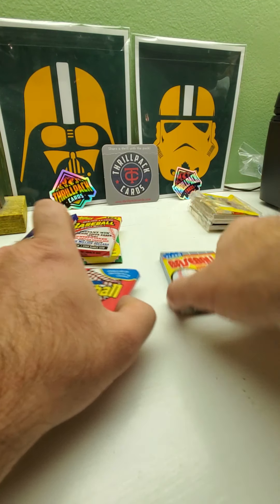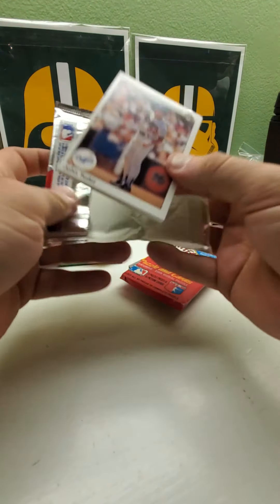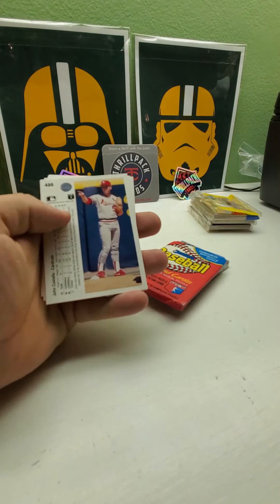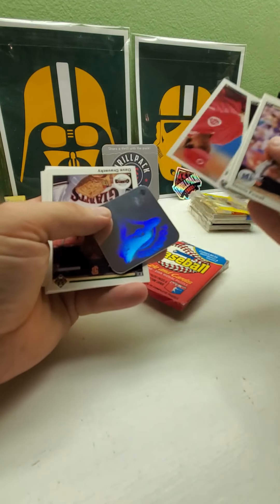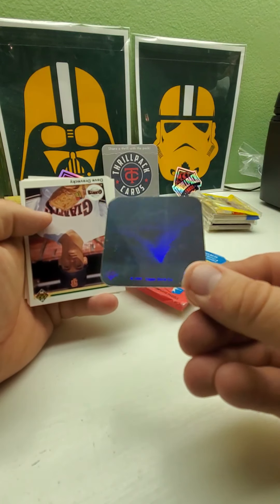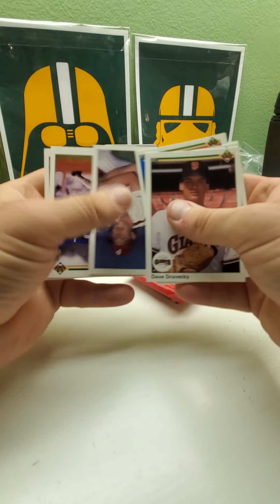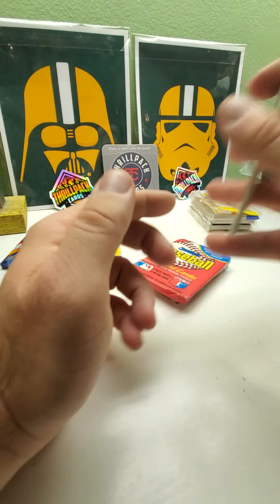Let's do '90 Upper Deck — Sammy Sosa rookie, Ben McDonald error card, Larry Walker are the rookies in here. Got a sticker — it's the Blue Jays again — these little mini stickers. Nope, no rookies in that pack.